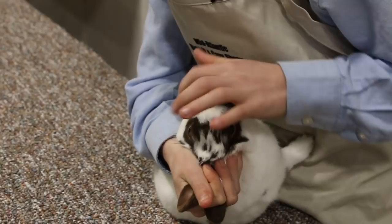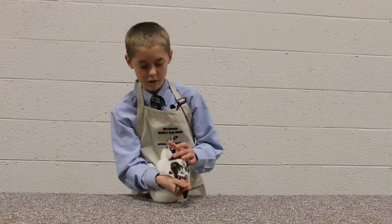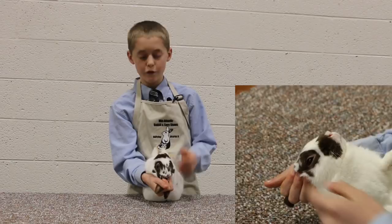On the nose, we're looking for snuffles, nasal discharge, or any foreign spots or colors. Also, when a rabbit has snuffles, they usually wipe it off with their paws, so we're going to look on the inside of their paws to see if there's any matting or if it's wet.